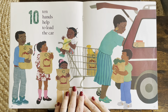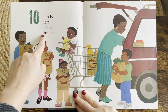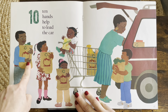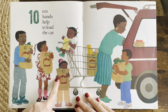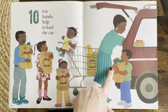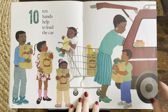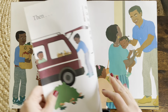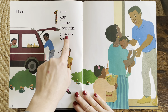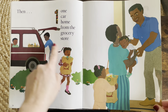Thanks for counting with me. Oh, here we go — we're on number ten. Ten hands. Ready? One, two, three, four, five, six, seven, eight, nine, ten. Look at all the helpers. They're all helping their mom. Then one car home from the grocery store. One car made it home. They're going back inside.